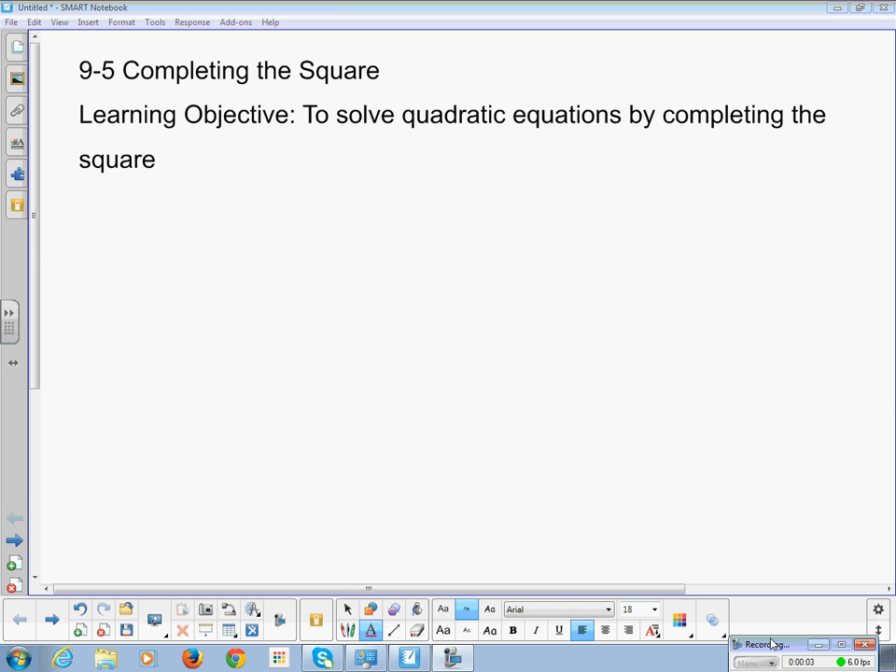Chapter 9, Section 5 is completing the square. Our learning objective is to solve quadratic equations by completing the square. Just as a little reminder, a quadratic equation is one that has x squared as the highest exponent.